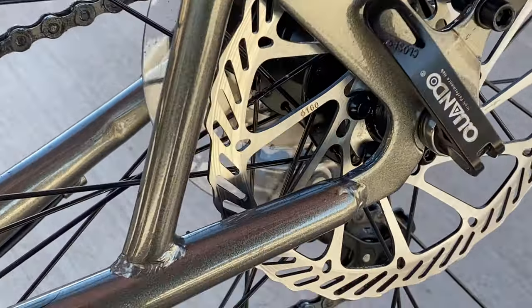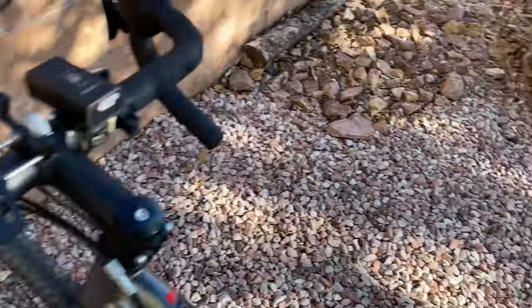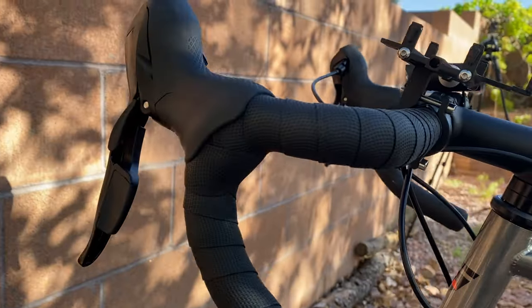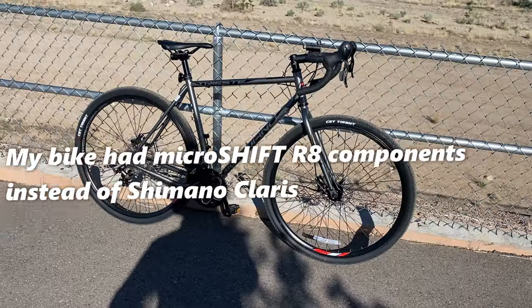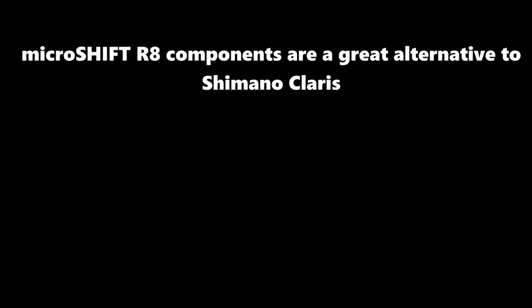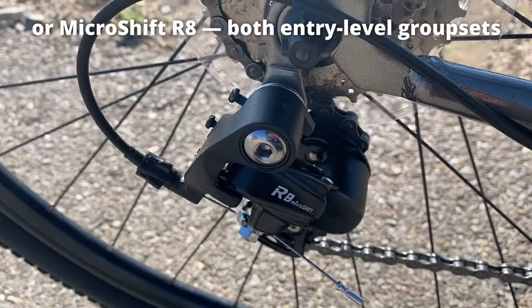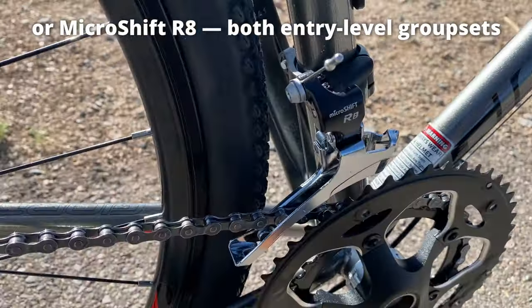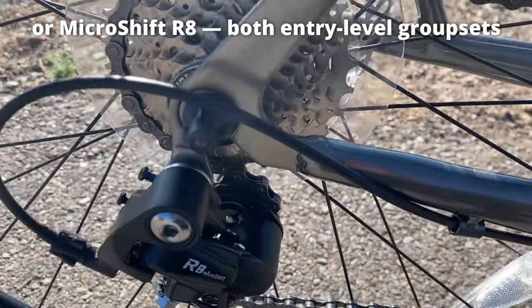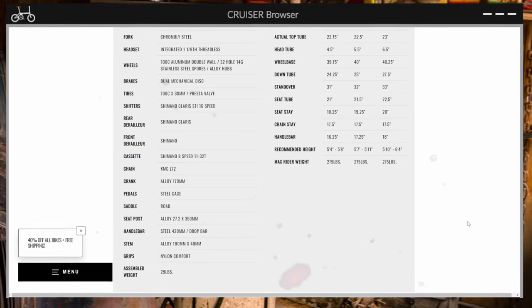Brakes: dual mechanical disc. Tire: 700C by 30mm, Presta valve. Shifters: Shimano Claris STI, 16 speed. Rear derailleur: Shimano Claris. Front derailleur: Shimano. Cassette: Shimano 8 speed, 11-32 tooth. Chain: KMC Z72.